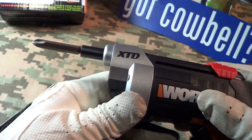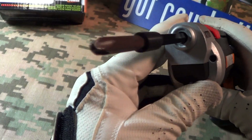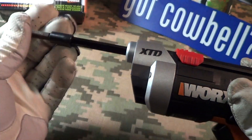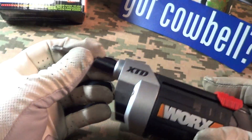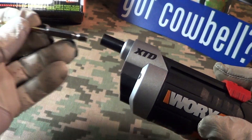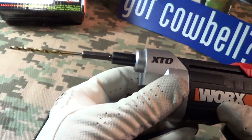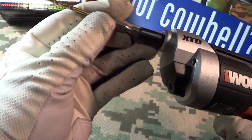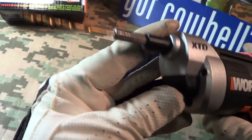If you need to do some very light drilling, you can use one of these drill bits with it as well.